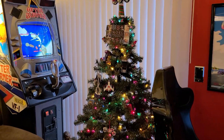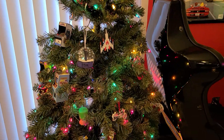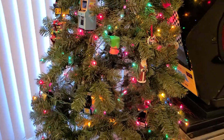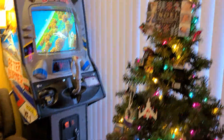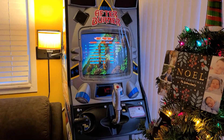Here's our motorcycle slash arcade Christmas tree. Got a bunch of different arcades scattered throughout and whatnot. Here's another SEGA, our Afterburner upright.